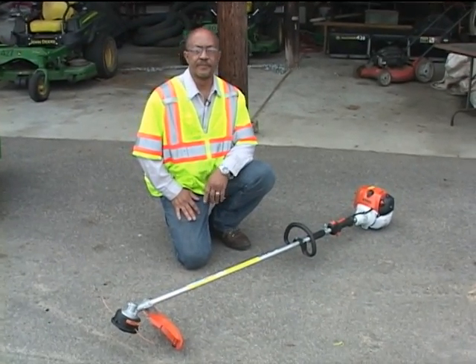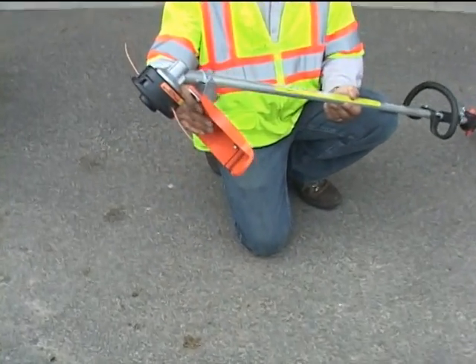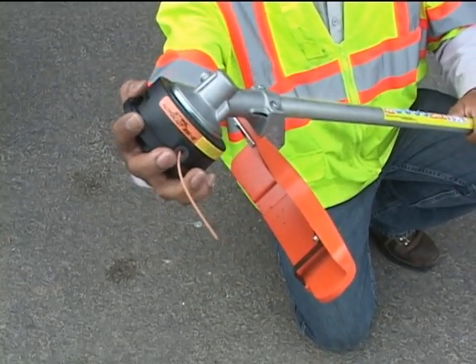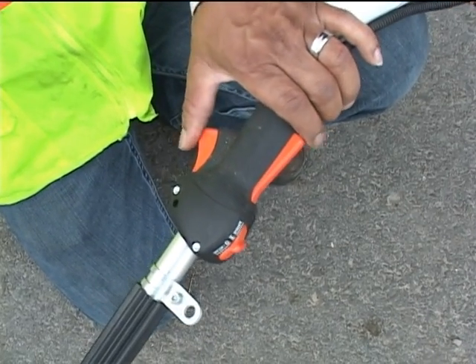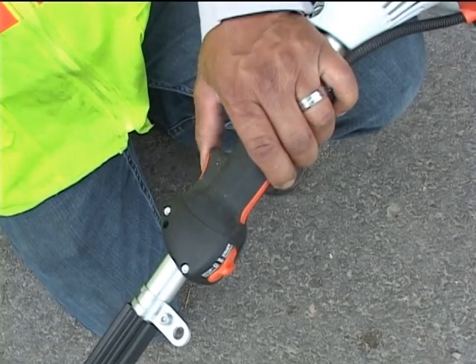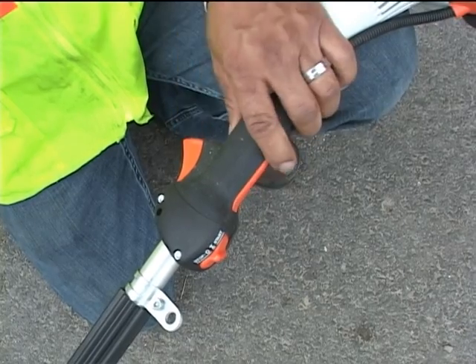Now I'm going to cover the pre-trim inspection for string trimmers. We want to inspect the guard that blocks and deflects debris thrown off by the trimmer head. We check the head to make sure it is on, secure, and tight so it doesn't fly off during use. We then check our trigger assembly — there's a trigger lock that must move freely, and the trigger itself. In order to start the trimmer, we have to unlock the trigger. We verify the trigger works freely, doesn't get stuck, and that the trigger lock properly prevents accidental depression.